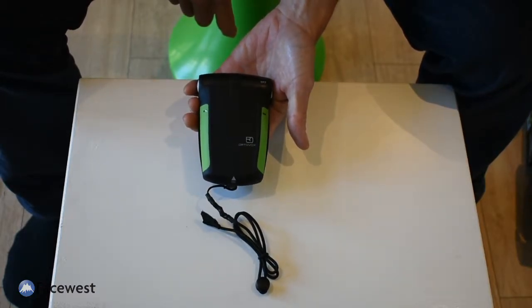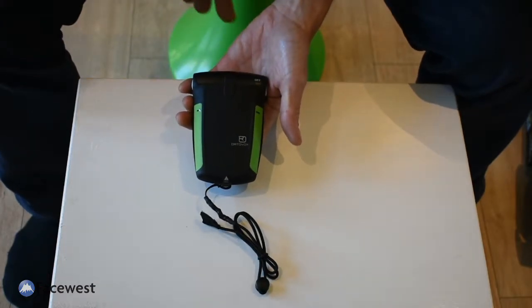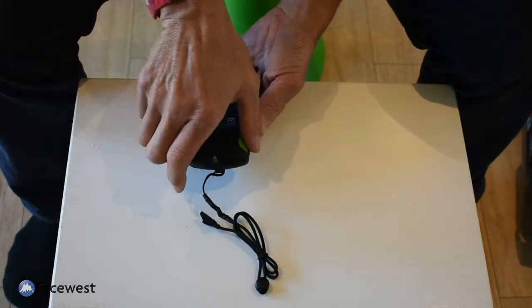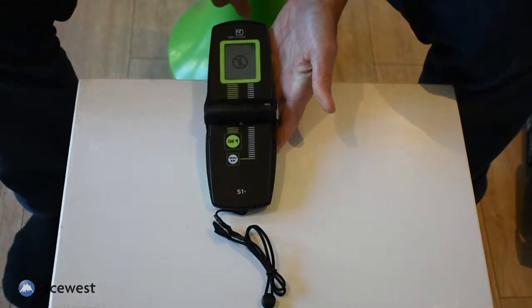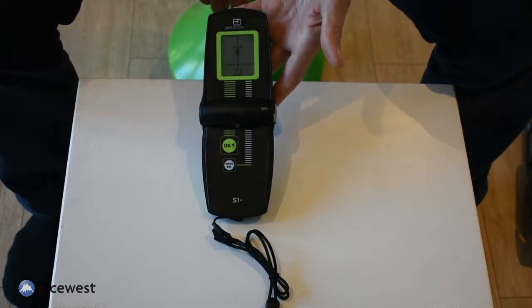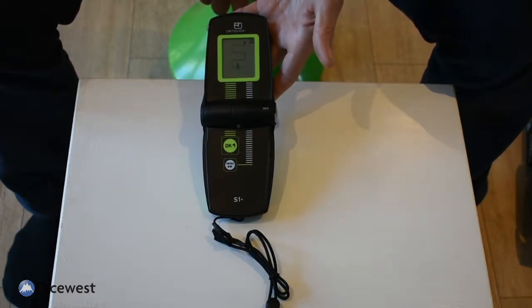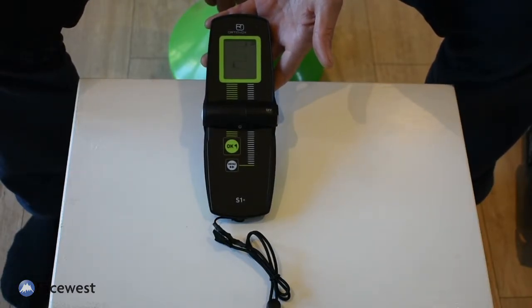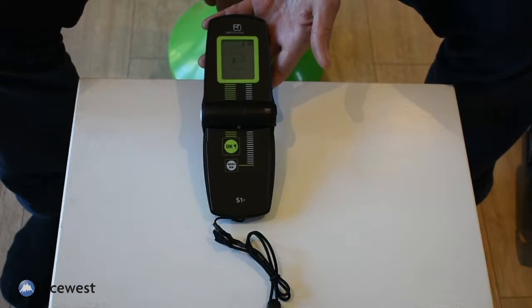If I close it, it goes into transmit mode and I get the two little flashing orange lights. When I want to go into search mode, I just open the transceiver and it automatically goes into search mode, warns about mobile phone interference, and there's the coarse search graphic. In my experience, the more complicated transceivers are a little more prone to picking up electromagnetic interference, but it's only an issue in testing videos, not actually out on snow slopes.